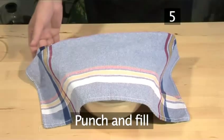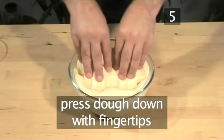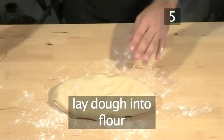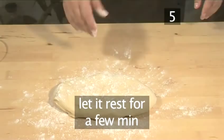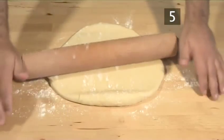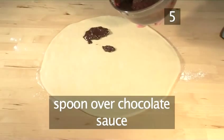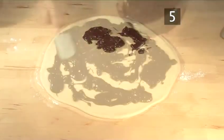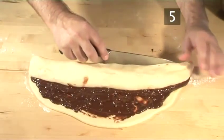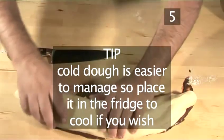Step 5. Punch and fill. After a couple of hours your dough will have risen. Remove the tea towel and with your fingertips press down into the dough. Sprinkle some flour onto a flat surface and lay down the dough. Let it rest for a few minutes, then using a rolling pin, roll the pastry into a large circular shape like a pizza base, approximately half a centimetre in thickness. Spoon over the chocolate sauce and spread it evenly with your rubber spatula. Continue by rolling the pastry upwards, using a large knife to manage the dough better. A useful tip: cold dough is easier to manage, so place it in the fridge to cool if you wish.